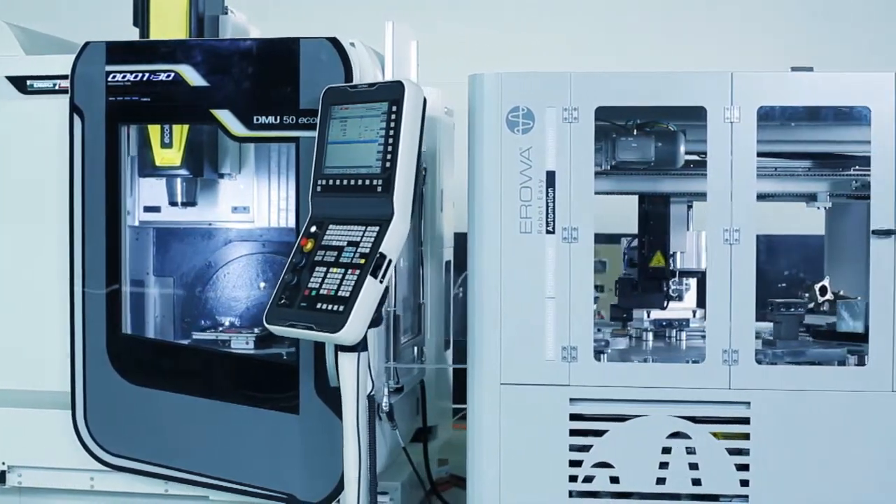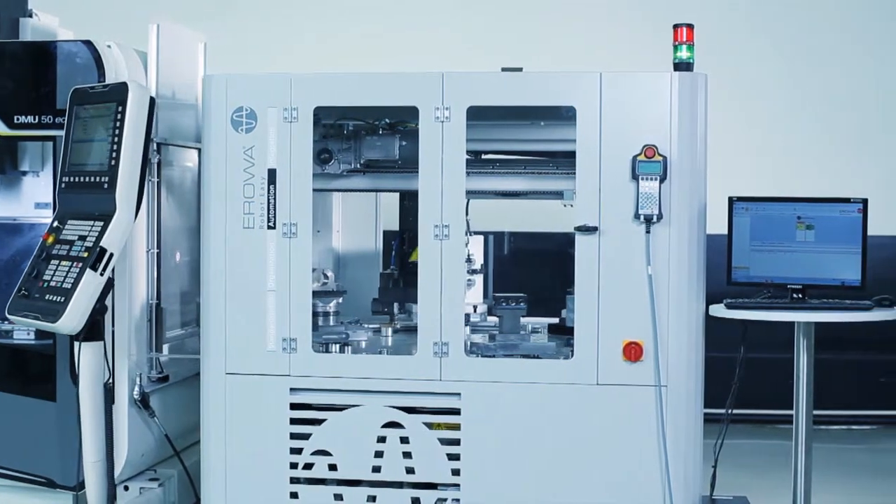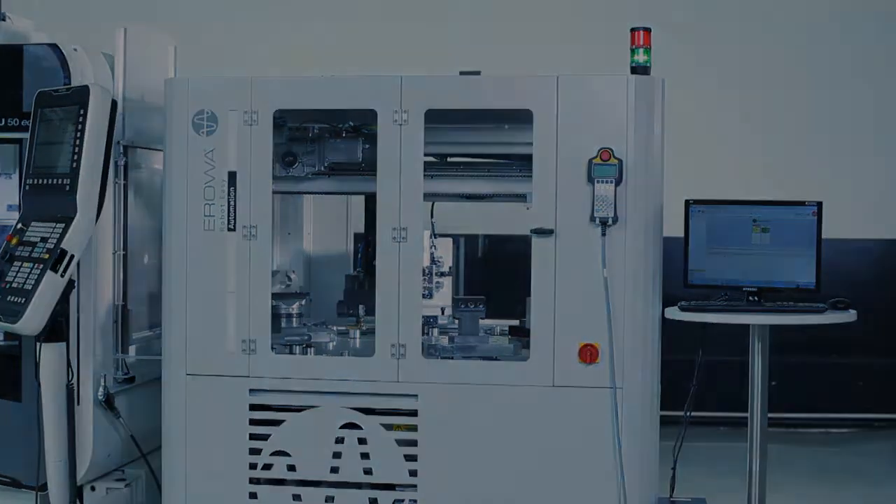DMG machines and Aerova automation solutions are certainly a winning combination.